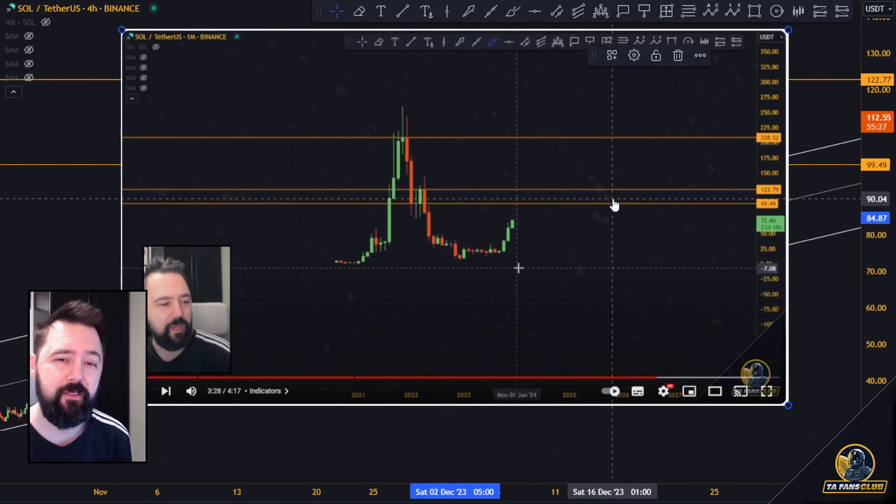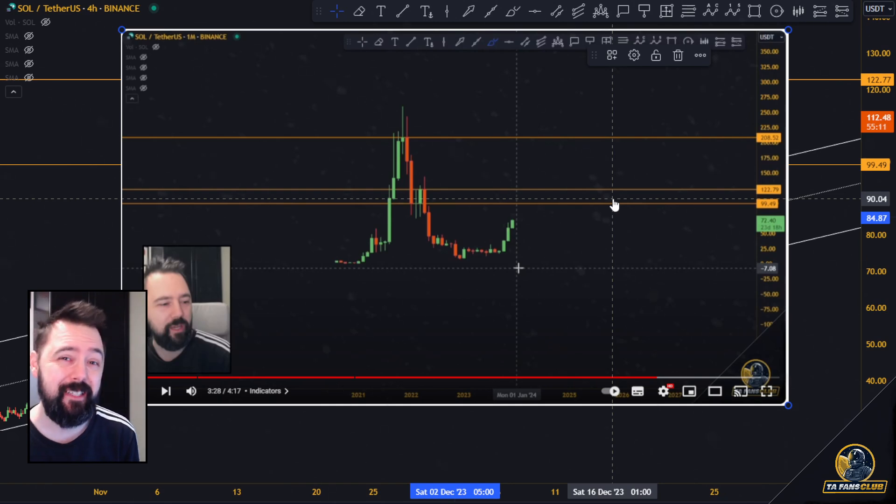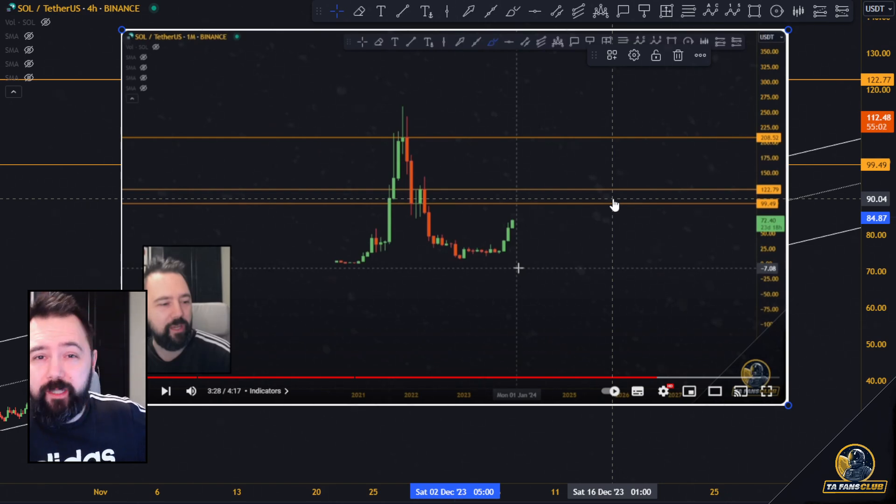Now, which one of these resistance levels is going to get hit or not, which one is going to hold or not, which one is going to get broken — we do not actually know that. What we do know is where the levels are, and once the price comes there, we look for overextensions, signs of weakness, patterns that tell us maybe just maybe it's going to break down. I wasn't 100% convinced it was over at 100 bucks, but it could have been.